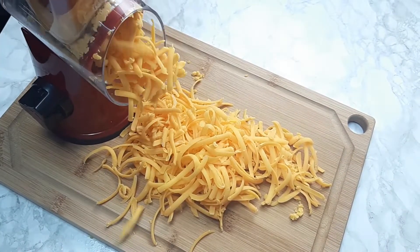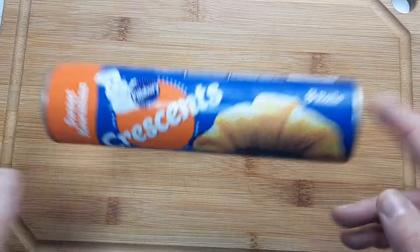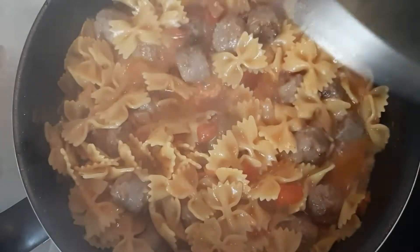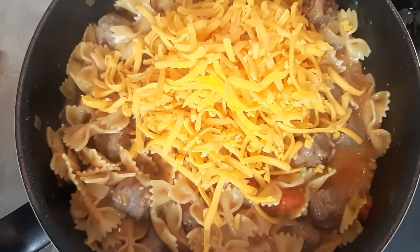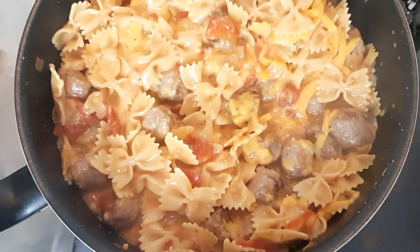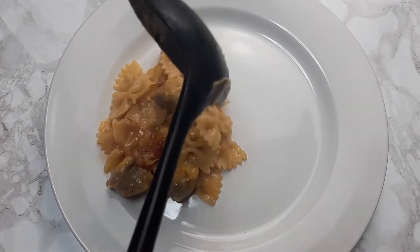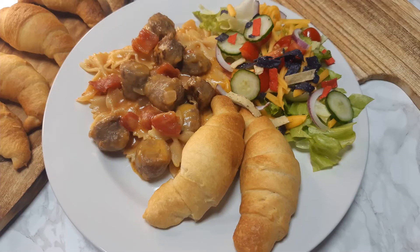While the pasta was cooking I shredded up one cup of cheddar cheese. For sides tonight I made crescent rolls and a salad, so I went ahead and chopped up my veggies. After about 20 minutes the pasta was done, so I added in one cup of cheddar cheese and mixed it until fully melted. Then I started dishing up our plates. Dinner is done.